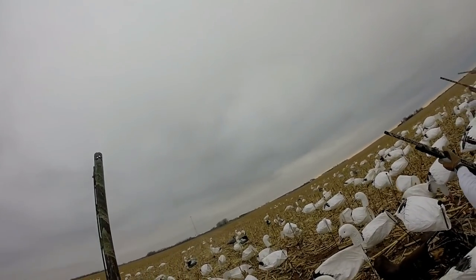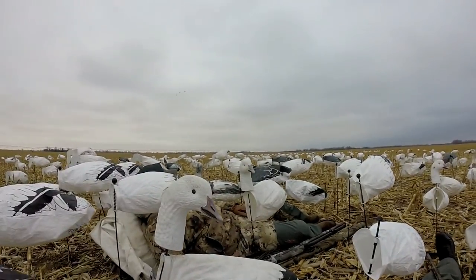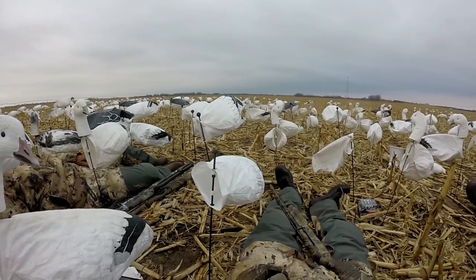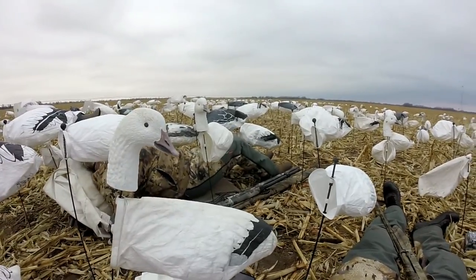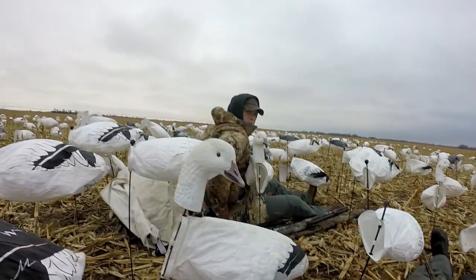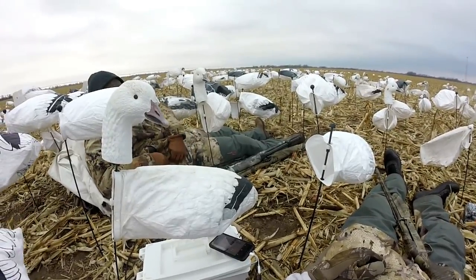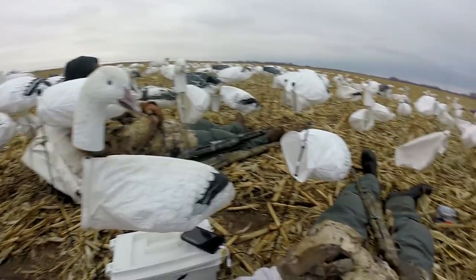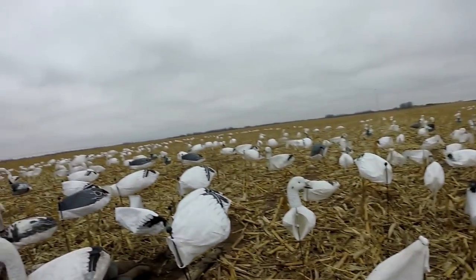Oh man, I couldn't hit them to save my life. We dropped a couple. We've got a warmer day today after a bunch of winter weather. It's just made birds want to get up, move, and fly. Unfortunately I think a lot of them have moved south due to all the water around here being locked up. Nebraska got five inches of snow which pushed all the snows up by the border south — so that's good for us, but all our birds left too. It's a trade-off.